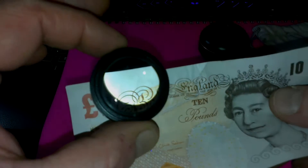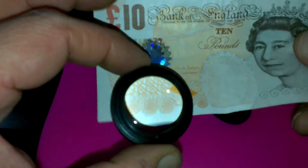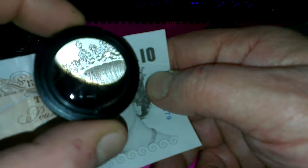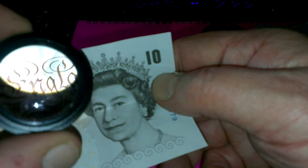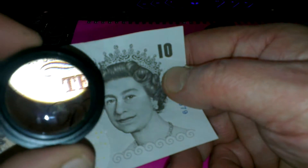Photographing or videoing flowers or plants or something like that. So that's a macro lens.